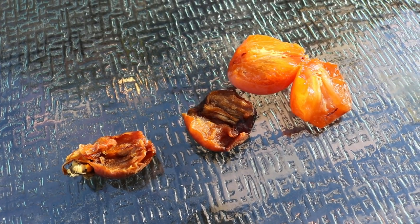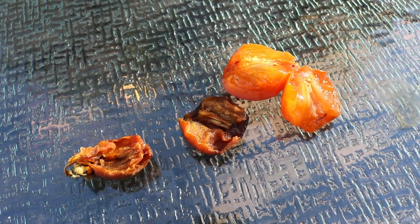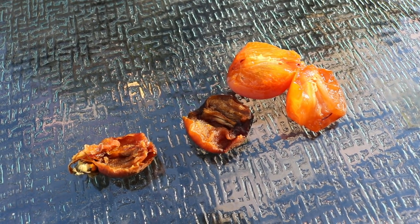Yo, this is Ross. I'm really excited today, guys. This is really the beginning of persimmon season. I want to convince you guys in this video of why you should be growing persimmons.